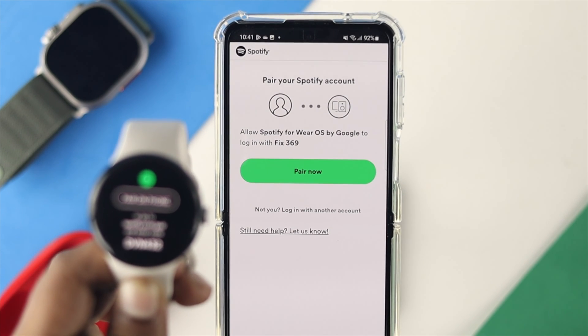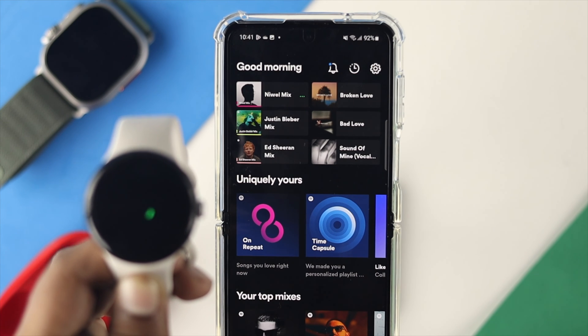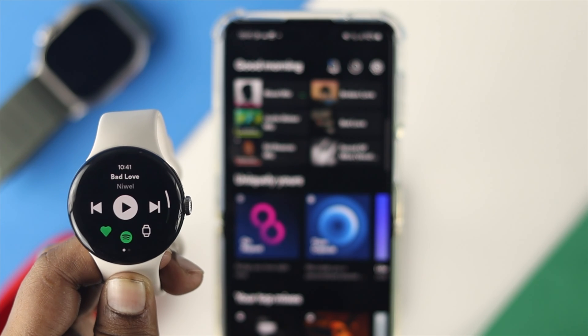A prompt will appear on your phone — tap 'Pair now.' Your account will then be paired and connected with your Google Pixel Watch.